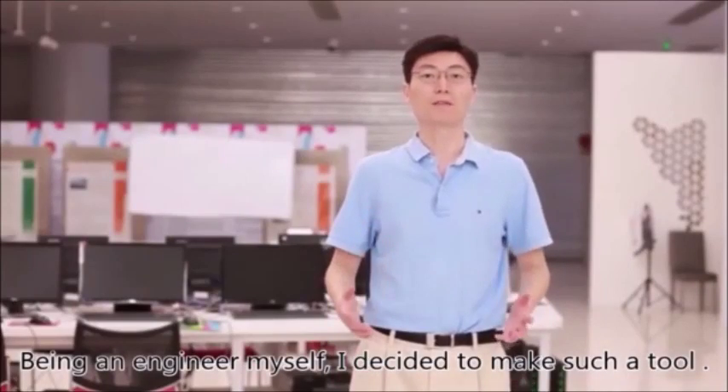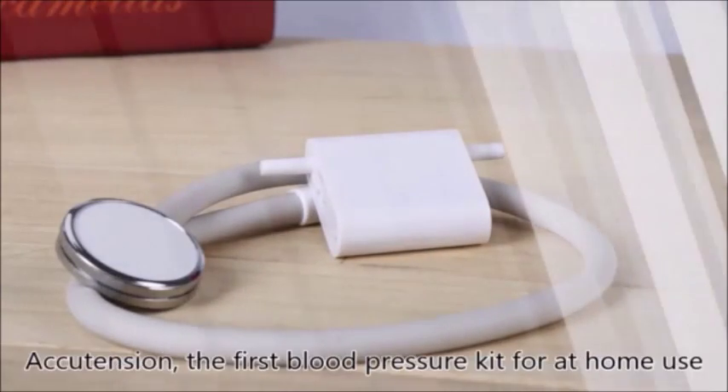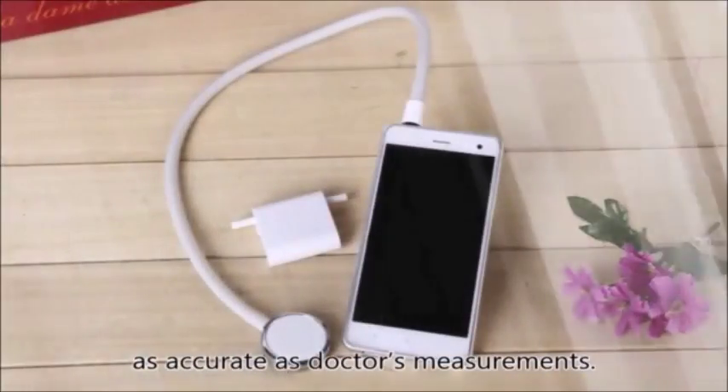Being an engineer myself, I decided to make such a tool. Now, three years later, I'm proud to present AccuTension — the first blood pressure kit for at-home use that provides results as accurate as doctor's measurements.